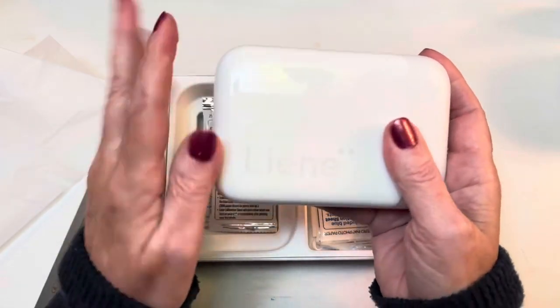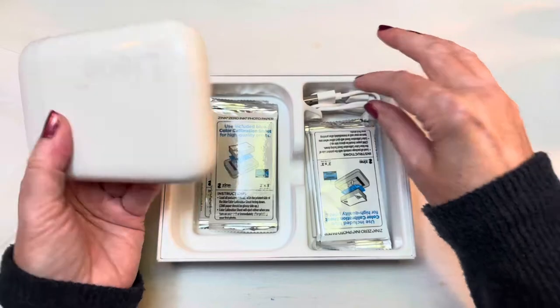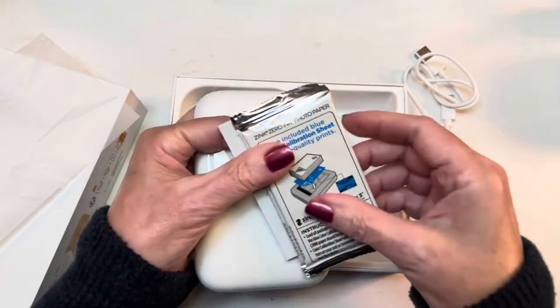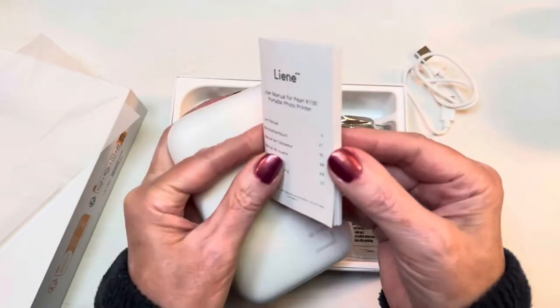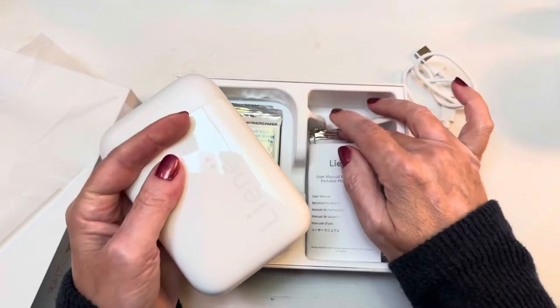It slides open like this — it says Leigh-Anne here, it's white — and it comes with a charging cable. Mine came with 50 sheets of photo paper, so I assume they all come with 50 sheets. That would be five little packs like this, plus a little mini instruction manual.